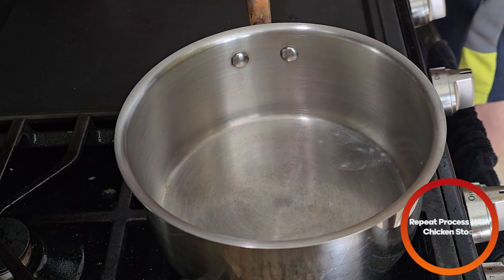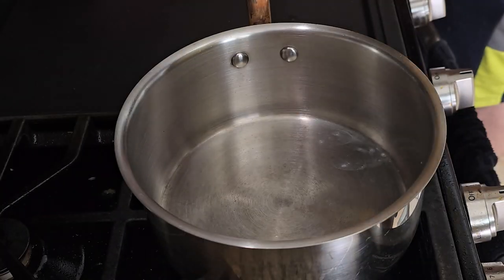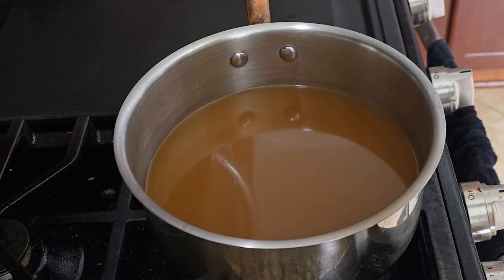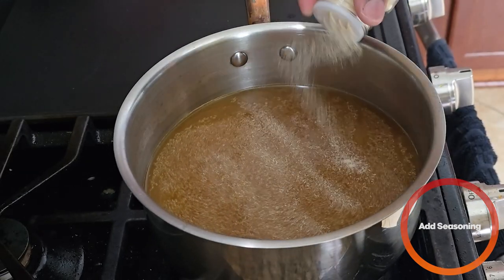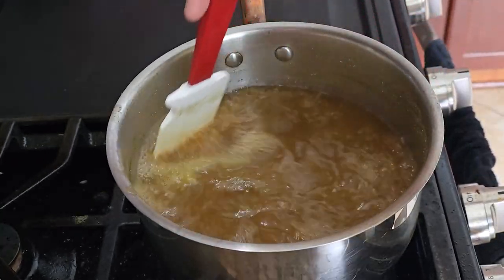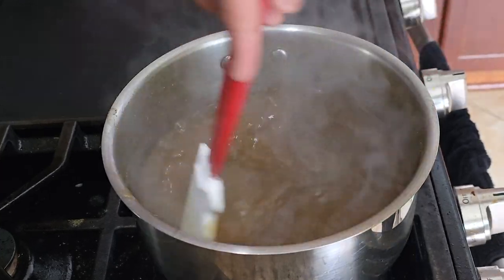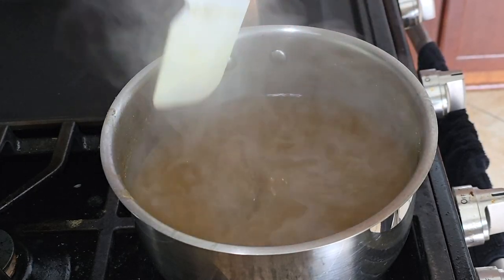Next, we're going to do the same thing to some chicken stock — we're going to use a whole box, no salt added. To enhance the flavors of the store-bought stock, we're going to add some garlic powder, onion powder, and some ground thyme. After about 10 minutes, as you can see, it's reduced by a third. We're going to kill the heat, take it off, set it to the side, and continue.